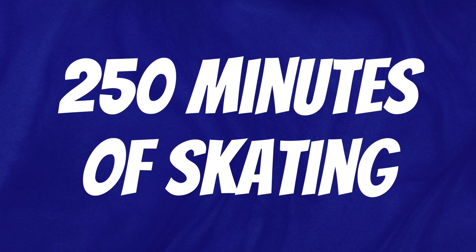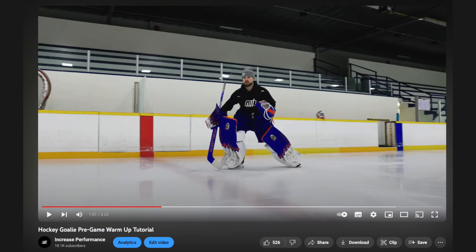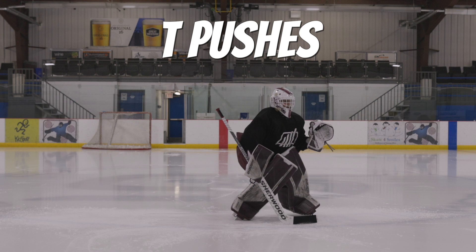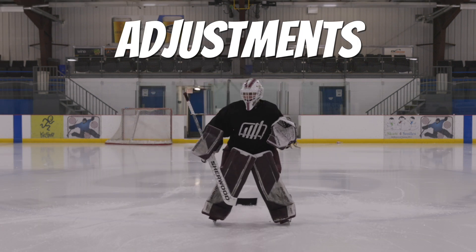The other thing to recognize is that five minutes adds up over the course of a season. If you add up five minutes over the course of 50 ice times, that is 250 minutes that you could have used to improve your skating. If you are unsure of what skating drills to do at the start of practice, you can check out our skating warm-up video on our YouTube channel — I'll link it down below. These drills do not have to be difficult; they can be very basic such as tee pushes, shuffles, adjustments, or slides.